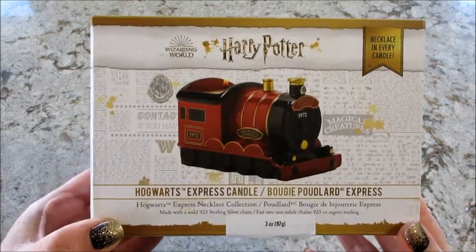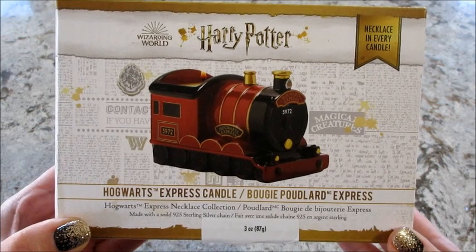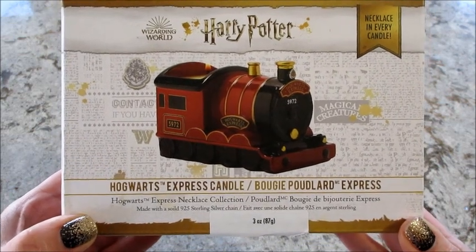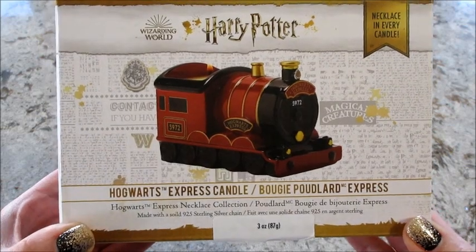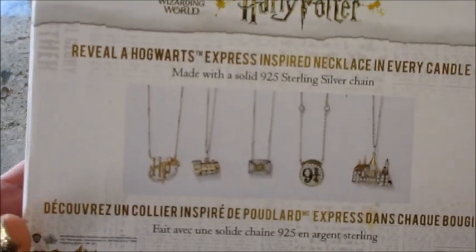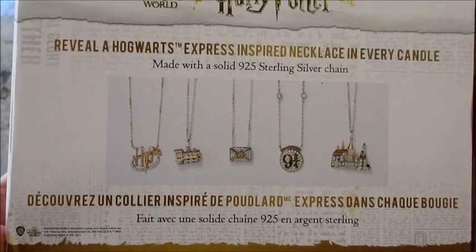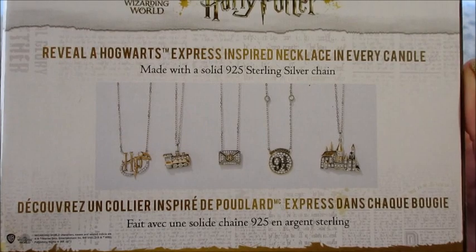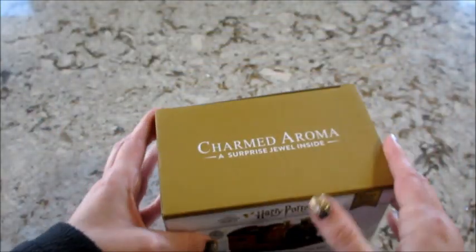Hi guys, welcome back to my channel! Today I have a reveal from Charmed Aroma — this is their newest Harry Potter product. It's the Hogwarts Express train candle, super cute. There's a necklace inside, and on the back it shows the five different ones you can get. They are sterling silver, and there are some cute ones on there — so let's take a look.